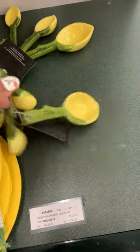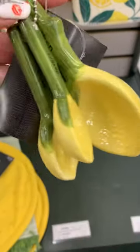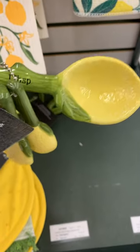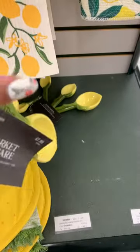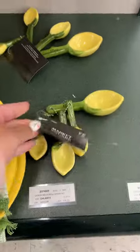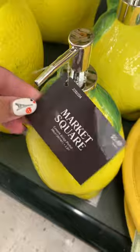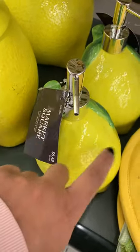These little measuring spoons gave me old school vibes — I remember my great aunt always having a ton of kitchen stuff like this. You have to be careful though because they are glass, so they're a little delicate. The price at eight dollars wasn't bad at all. And they have this little soap dispenser — only $5.49, and it was glass. To me that is not bad at all.